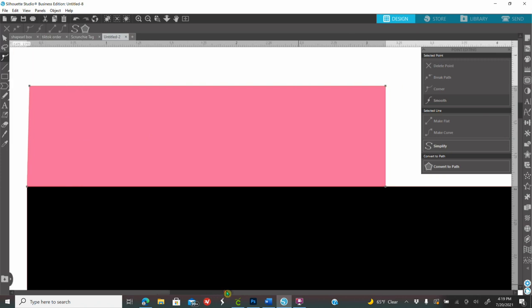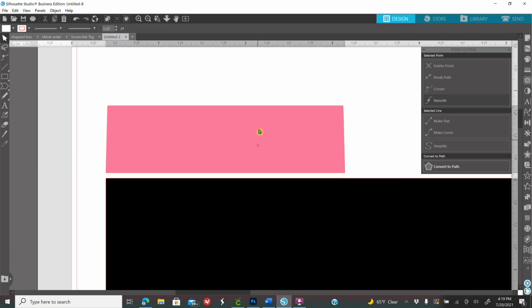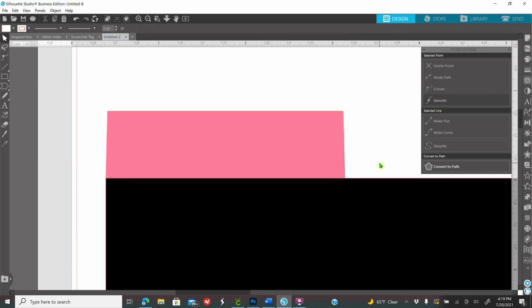Now I'll go to the right side edit point and click the top edit point there — you see a line connecting across. While that one's white I'm going to click my arrow keys going left and count to eight: one, two, three, four, five, six, seven, eight. There you go — I created a tab shape. Click somewhere else to get off the edit points. Zooming out, you can see this side goes to the right and this side goes to the left.